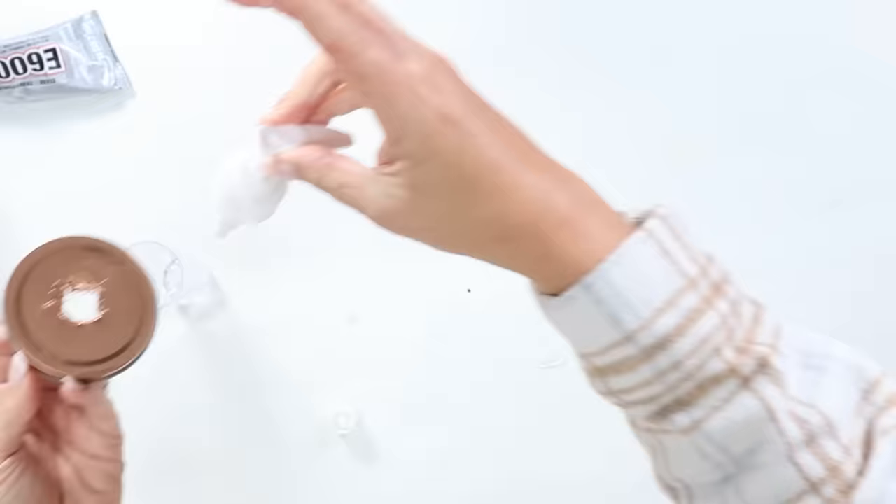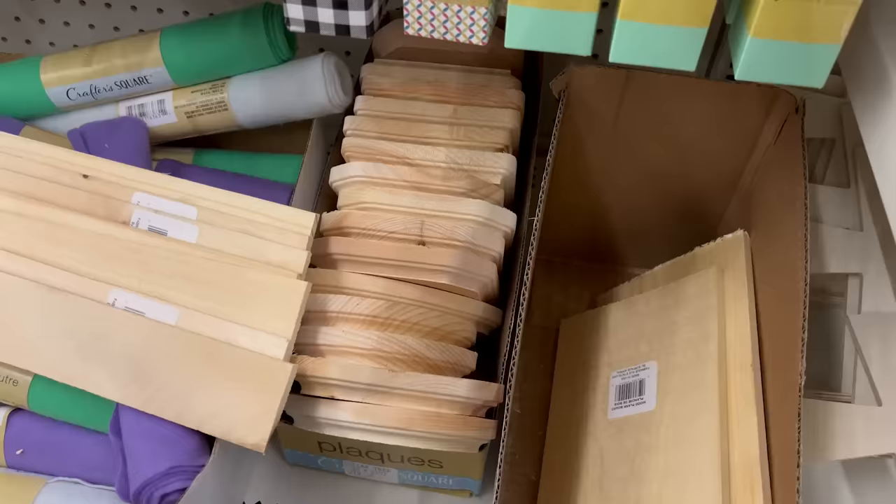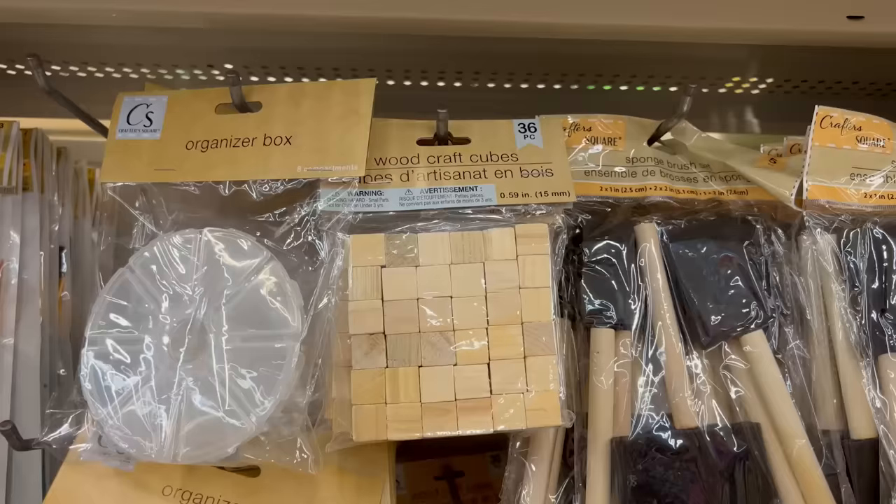I'll spray paint the lid with the Rust-Oleum Hammered Finish Spray Paint. Once that dries, I'm going to fill up my jar with the rest of the soap from the soap container. I think anytime you can put your soap container on top of a tray or elevate it, it just looks so much nicer in your bathroom. So I found this wood piece in the craft section at Dollar Tree. I also picked up some little tiny wood cubes, and that's what I'm going to use for this next project.